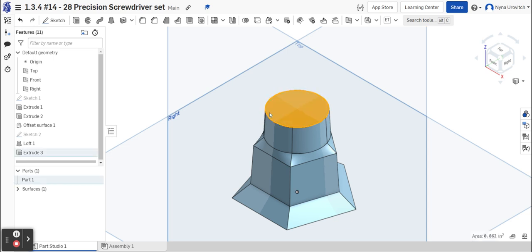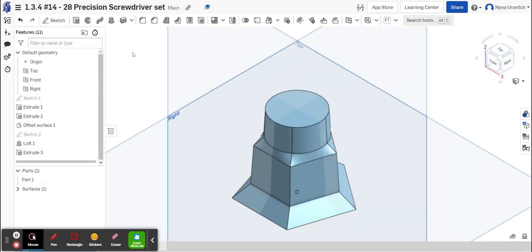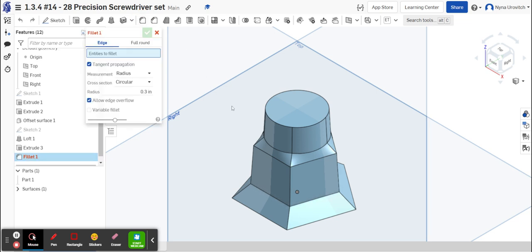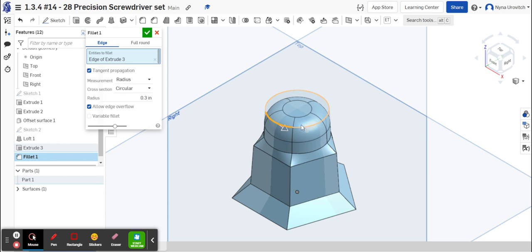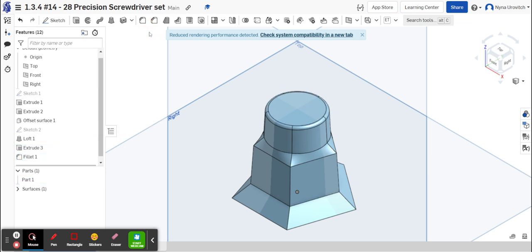Select the Fillet feature and select just the edges, one at a time — be careful not to select faces. Instead of 0.3, try 0.1 and see if that looks right. That looks more like it, but I could probably go even smaller, so I'll try 0.05. That gives just a tiny edge at the surface, and that looks about right.